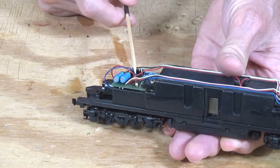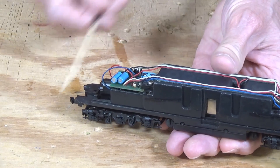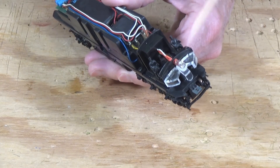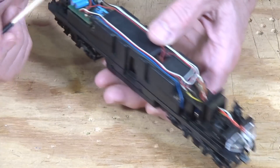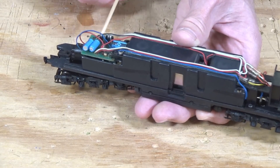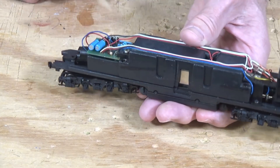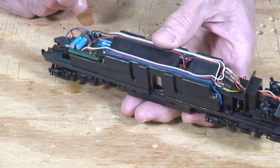This is the original circuit board that came in these locomotives, with all the wires going back to it. There are wires from the dual headlights — one for the Mars light and one for the headlight — pickup wires from the front and rear trucks, and motor wires, all feeding back to this circuit board. What I typically like to do is just gut the whole thing, take this out, replace the incandescent bulbs with LEDs, and that's pretty much all there is to it.